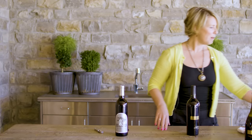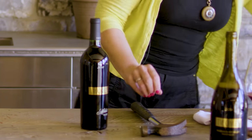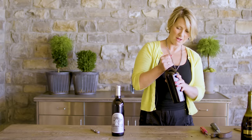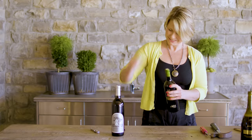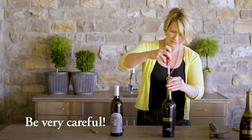Say you don't have a pointy stick, but you happen to have a hammer, a screw, and a screwdriver. So again, we take that foil off — just so easy. And then what we do is go ahead and put our screw in here.